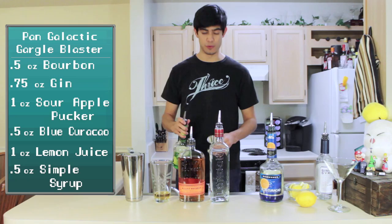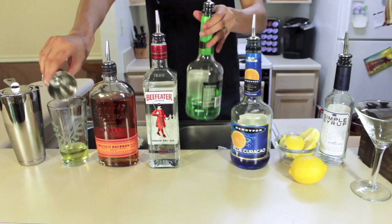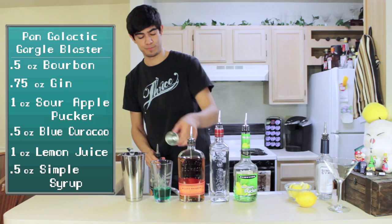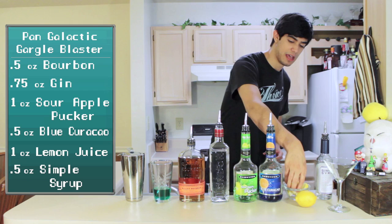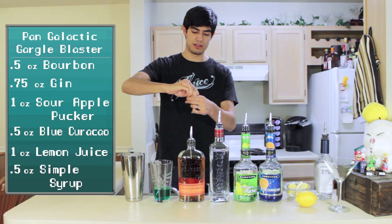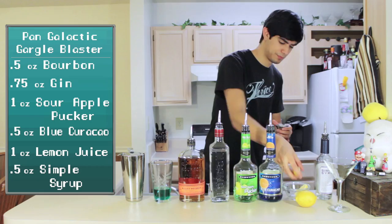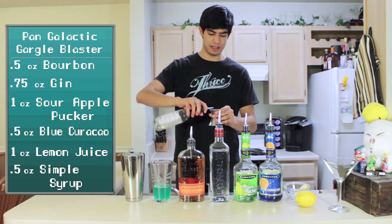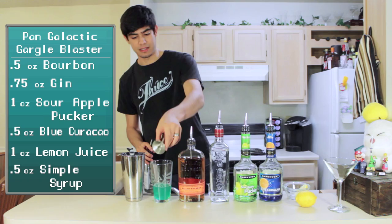Half an ounce of green apple pucker, half an ounce of blue curaçao, and an ounce of lemon juice — I've gone and cut up the lemons already, so I'm just going to squeeze the juice into our measuring tool here. And lastly, half an ounce of simple syrup. Now if you like stronger drinks and not as much sugar, you can totally leave this out, but I think it makes a very good drink with the sugar.